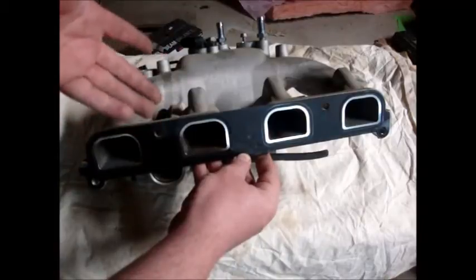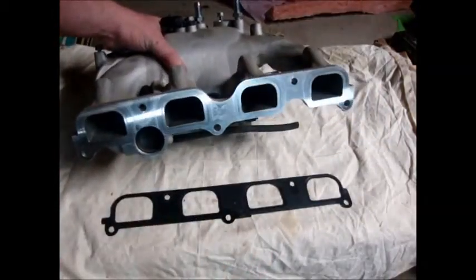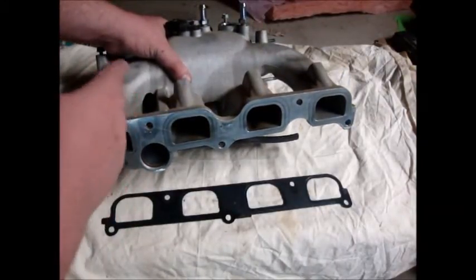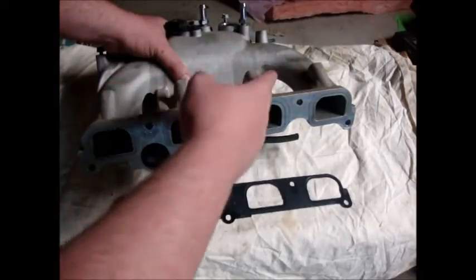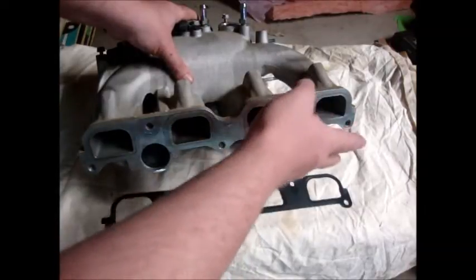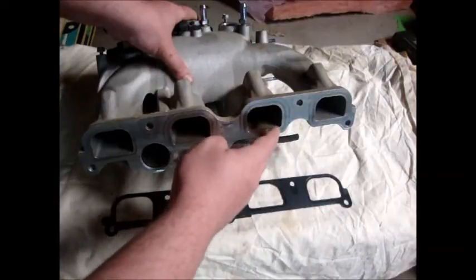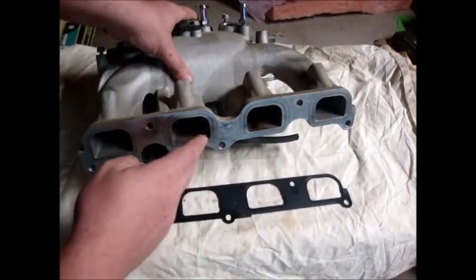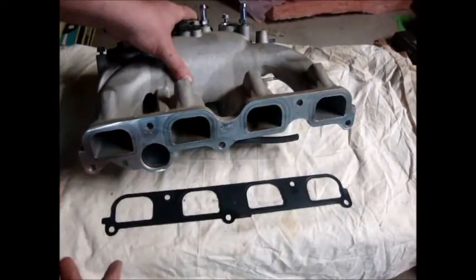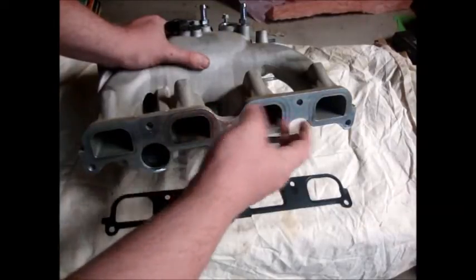Unfortunately, in reality they don't flow the same. I don't have permission to post exact numbers, so we're going to use fake numbers for the purposes of this video. Say this is number four, which it is — so number four, three, two, one. Let's say this flows 300 CFM, this flows 250 CFM, this flows 250 CFM, and this flows 300 CFM. Are you noticing a problem here?